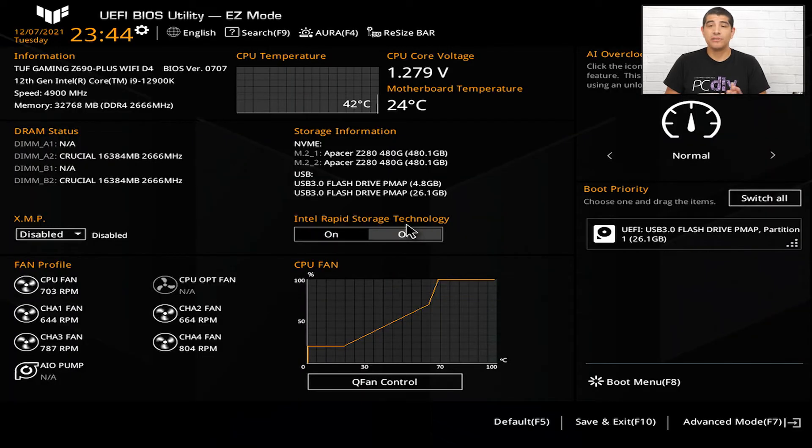We're now at the system going through its power-on self-test. This is when it's first powering on and you'll be prompted with options. We can see the prompt for Delete or F2. I've gone ahead and hit Delete, and now we're in the easy mode interface.